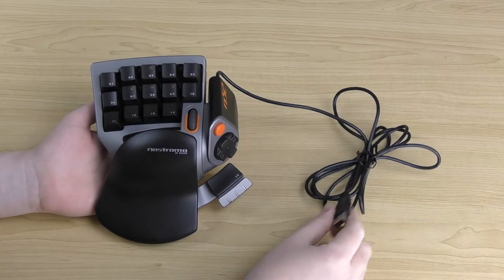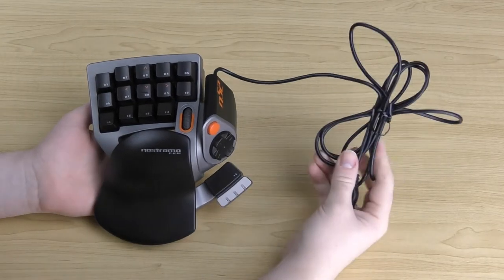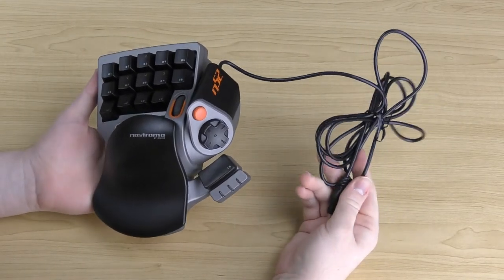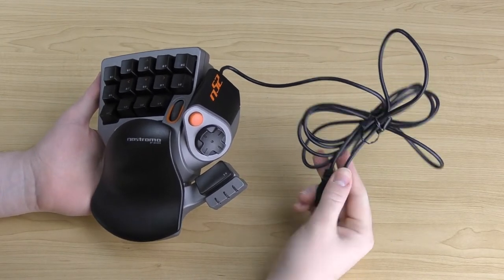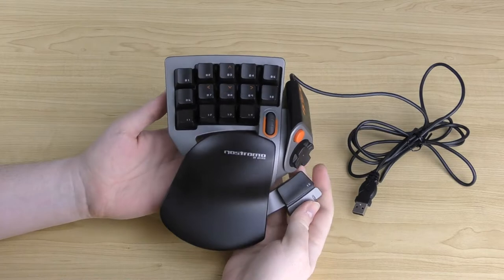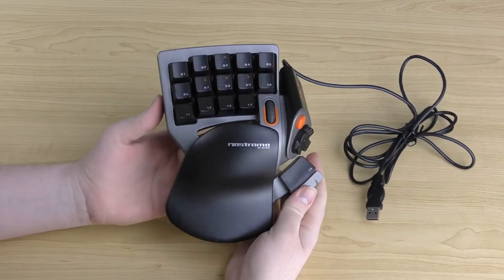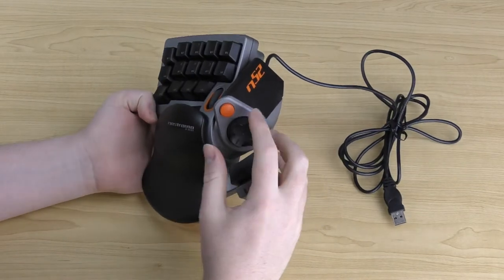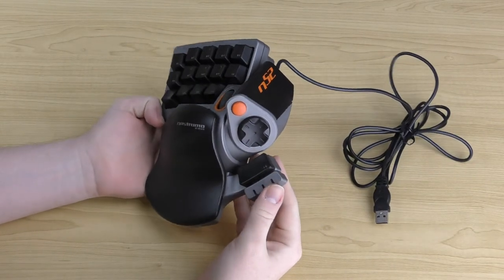The N52 is a USB controller — you can see the USB connector right there. It has a decent length of cable, so if you're setting this up on your desk and plugging into the back of your tower, you should have just enough length. The speedpad looks quite cool with its black and silver design with orange accents, and the N52 branding in orange really stands out and looks posh.